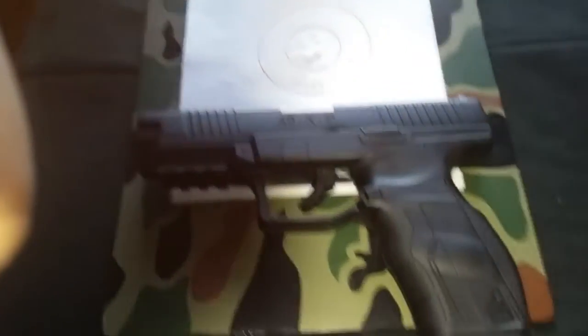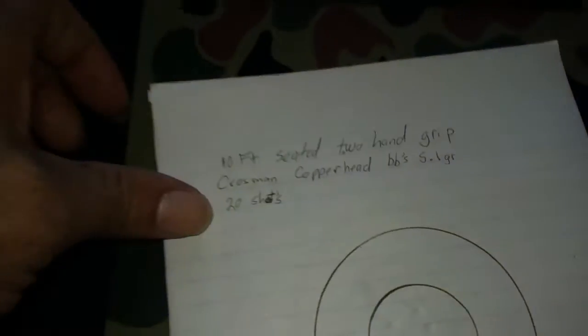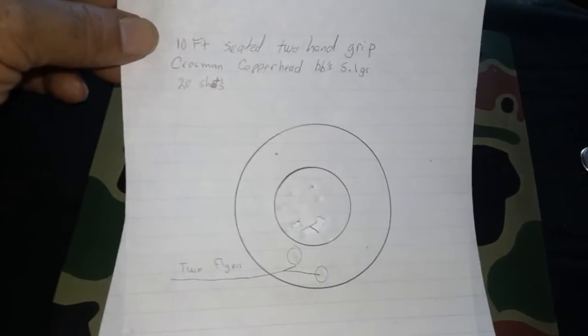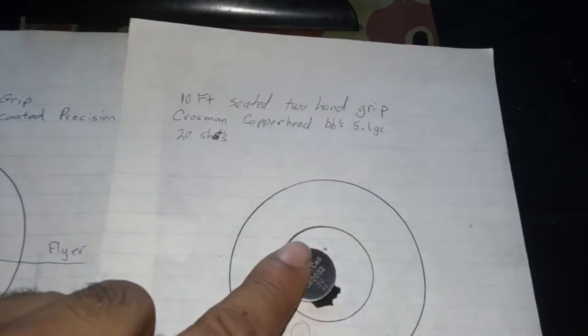Here are some results that I got shooting: 10 feet seated, two-hand grip, Crossman Copperhead BBs, 5.1 grains, 20 shots total. And I got a pretty good group — about the size of a nickel here. This isn't actually a nickel — it's one of the batteries for my scopes.